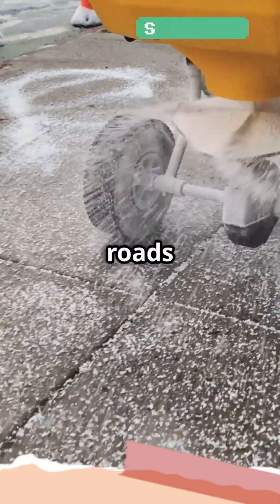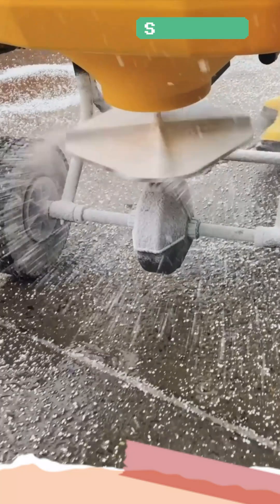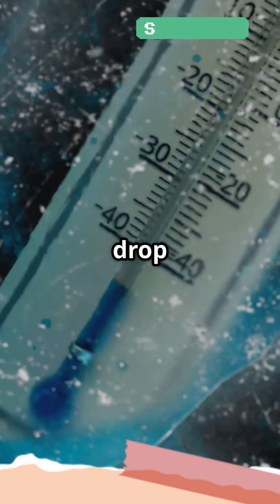That's why salt is used on icy roads and sidewalks in winter — it helps melt the ice and prevents more from forming. But there's a catch: salt becomes less effective when temperatures drop too low, because even salty water can freeze if it gets cold enough.